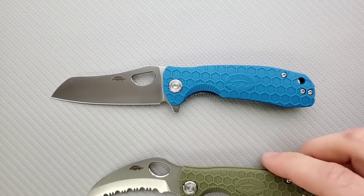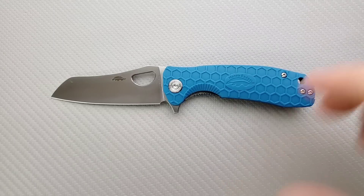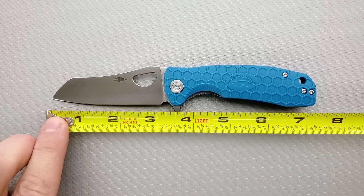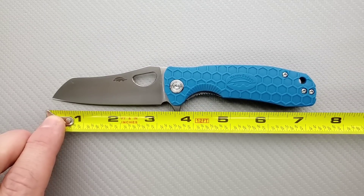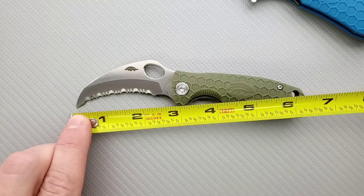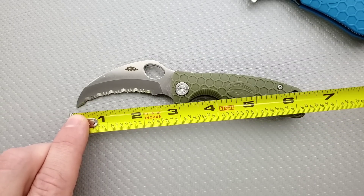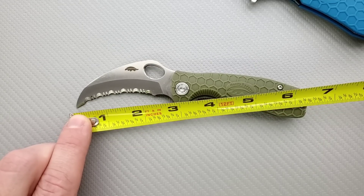Let's get some measurements here real quick. It's important to remember that what I've got here is the medium and the small — there's actually one size larger which I don't have here. Overall length of the medium coming in at about seven and a quarter inches. Overall blade length is three and a quarter, cutting edge is about three and an eighth. The little guy's overall length is coming in at about six and a quarter, blade is coming in at 2.75 inches — so this is going to be a legal option for a lot of people — and cutting edge on this guy coming in at two and a quarter.